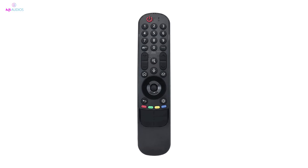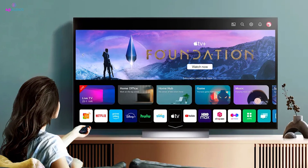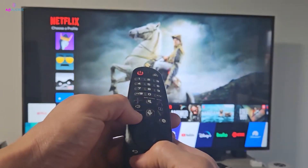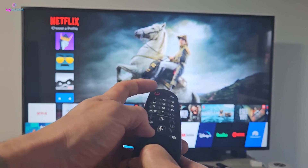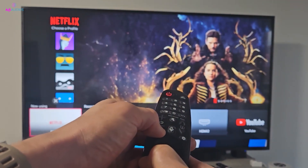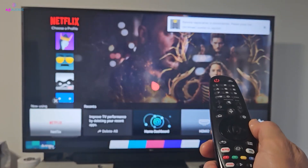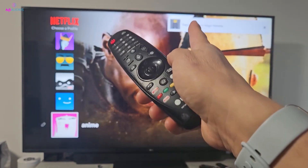If your cursor still isn't working, it might be a connectivity issue between your remote and TV. To fix this, try repairing the remote. Press and hold the Home and Back buttons simultaneously for at least 5 seconds. This will deregister the remote. Once you see a message on your TV confirming the remote has been disconnected, release the buttons, then press any button to re-register it with your TV.